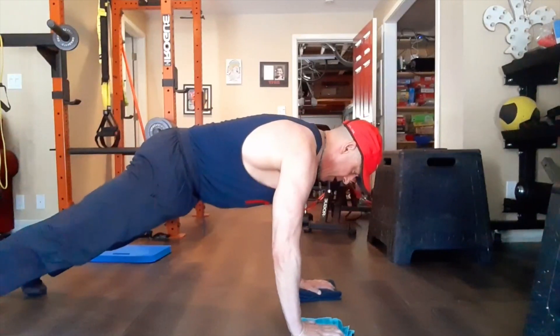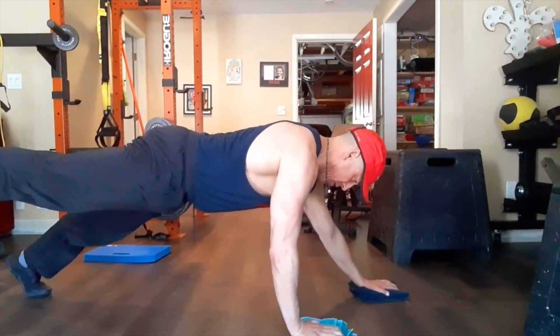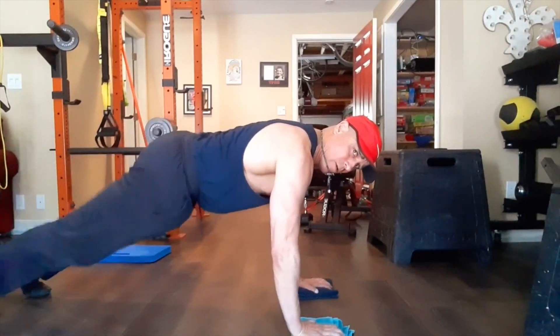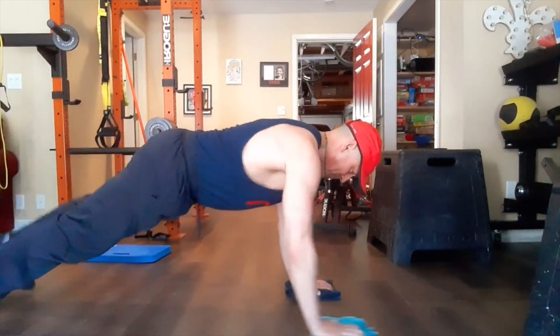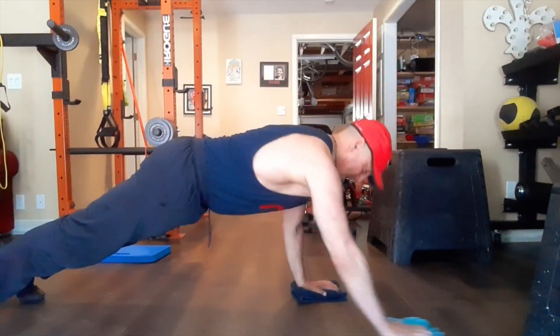From here, reach one hand out, lift the leg up, hold, and back. Point the toes and back. My leg is only going that high — we don't need it way up here. If you have a problem with the leg lift, just go maybe with just the hands.